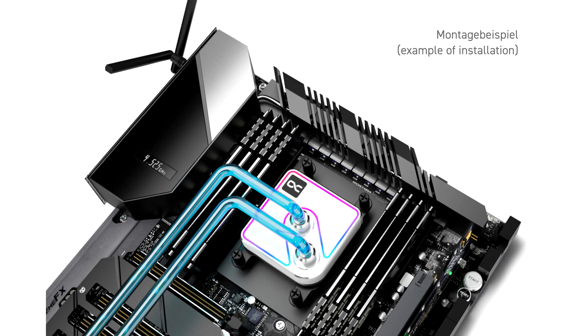Milled from a high-quality brass block, the Core 1 has nickel-plated connections. The enlarged cooler base, which is also nickel-plated, allows even very large CPUs to be completely covered.